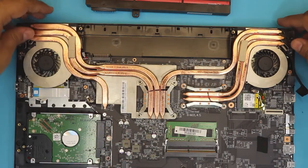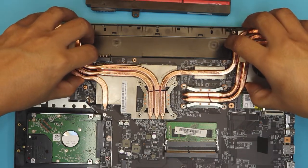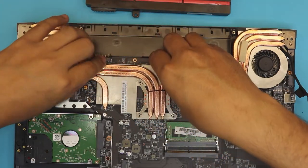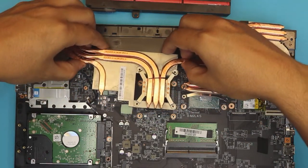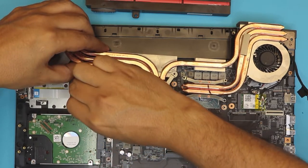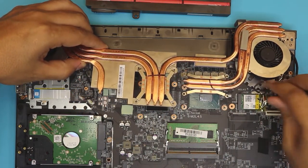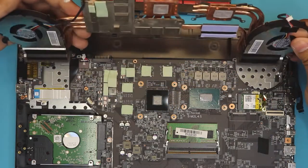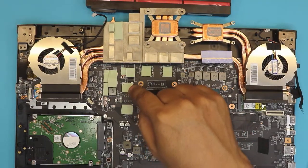Lift it up from this side slowly — make sure there are no more screws. Remove the fan cables right here, pull out this one by the WiFi and the other cables. And there we have it — the GPU and GPU VRAMs are right over here, the rest of the components are right here.